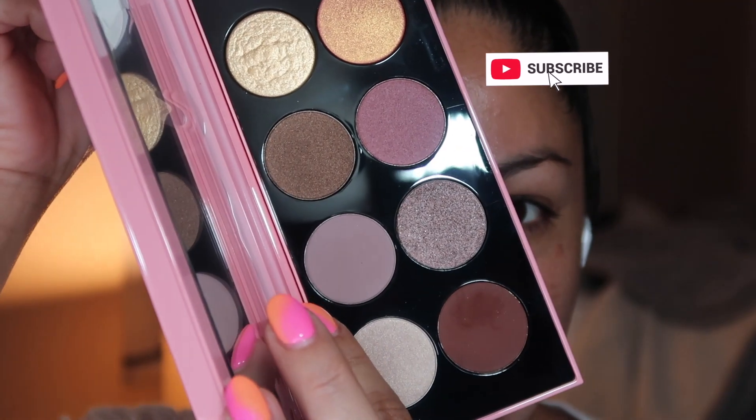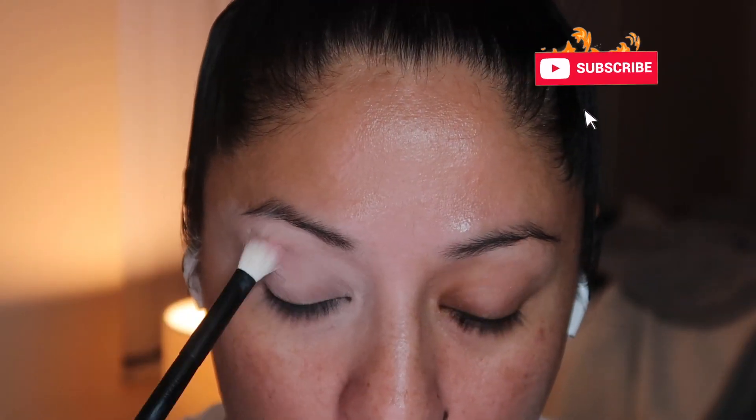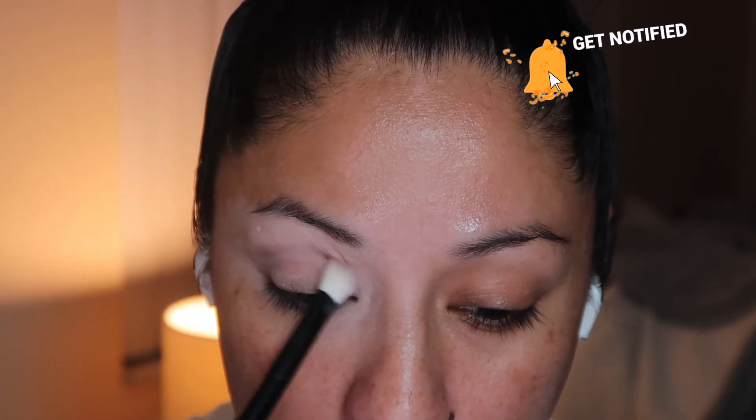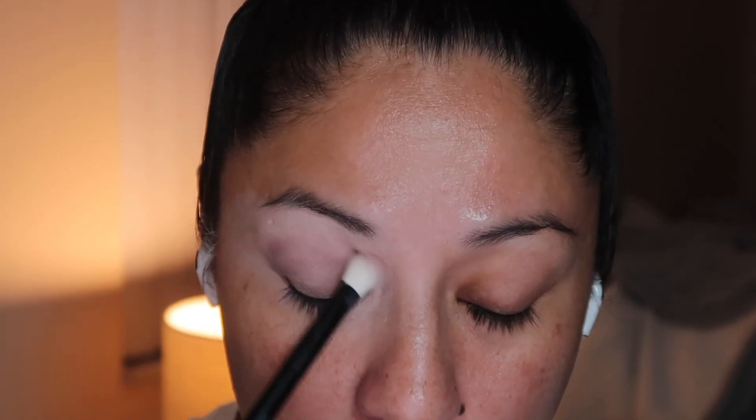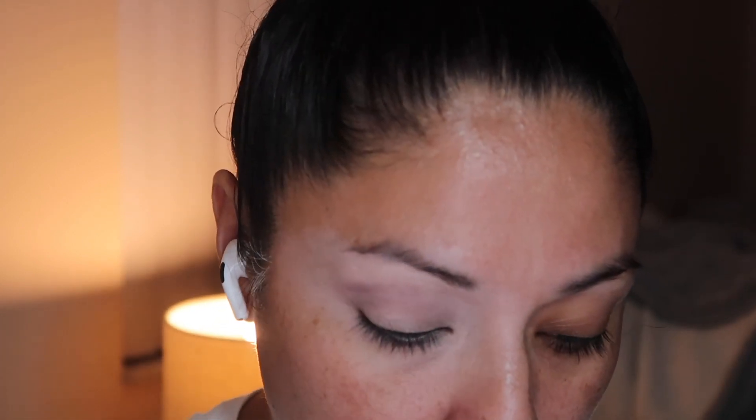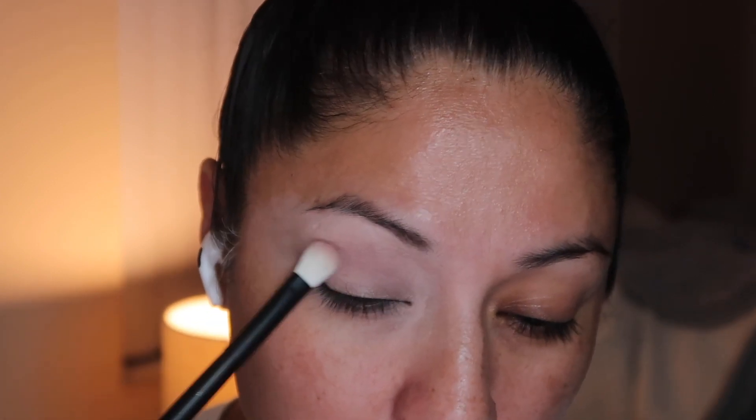We're going to start with the first shade, which is Veloria, and I'm going to be using this fluffy brush to really work it into the crease from the inner corner to the outer corner, just building that intensity that I like.